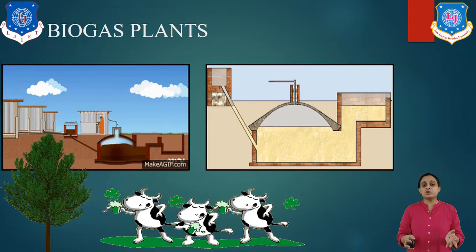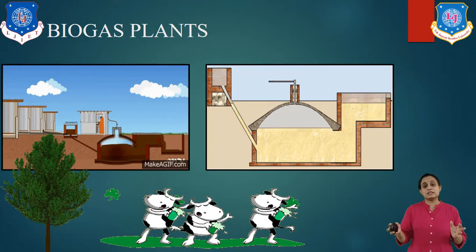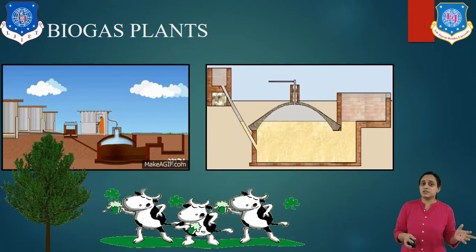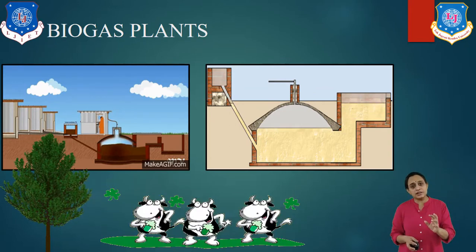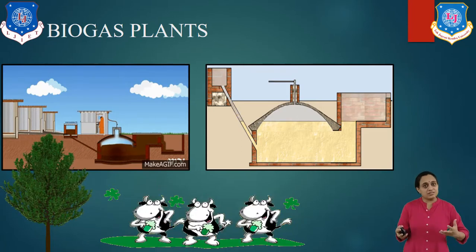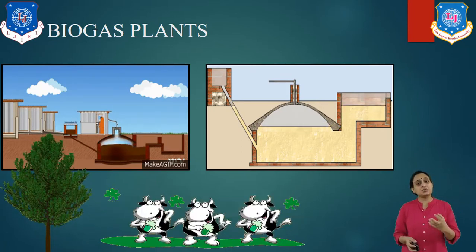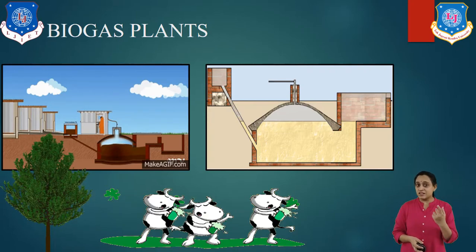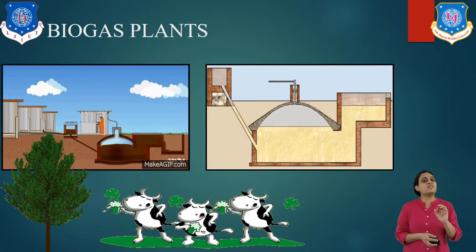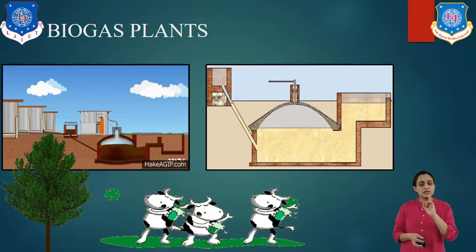The Government of India is putting efforts to set up more and more biogas plants in rural areas. Why are they selecting rural areas? Because in the rural area, land is available and organic matters are very well available, so it is easy to set up plants in rural areas. Another reason is that in the rural area there is a requirement of gas as well as electricity.